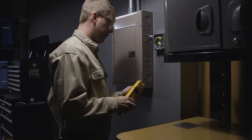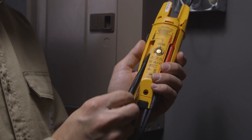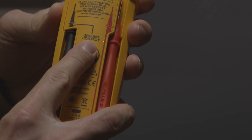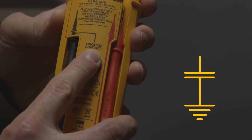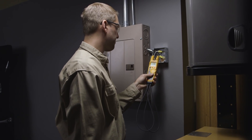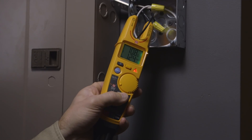For this method, securely dock both test leads ensuring that the black lead is pressed all the way forward. Be sure to maintain continuous contact with the FieldSense ground contact. Insert the open fork around the AC conductor making sure the conductor reaches the bottom of the fork.